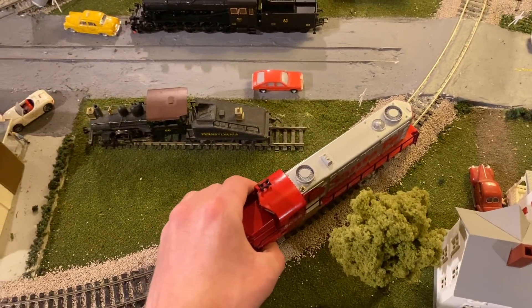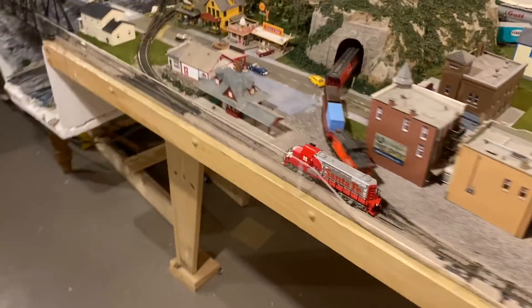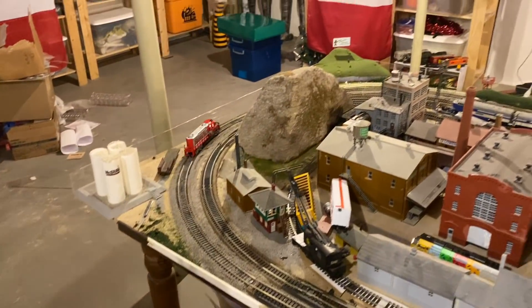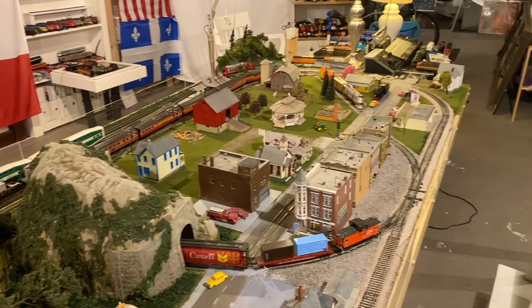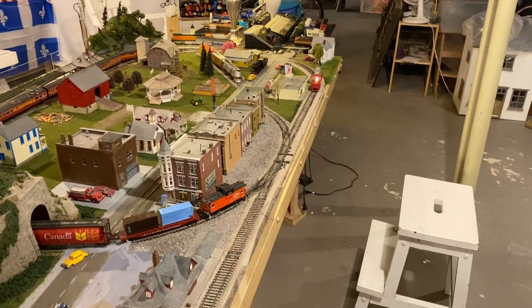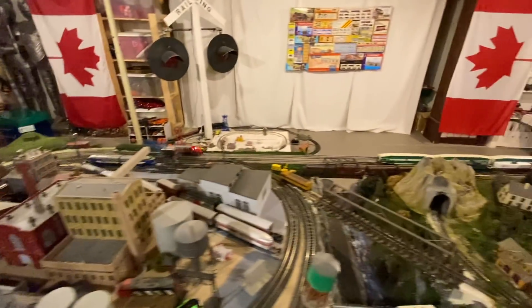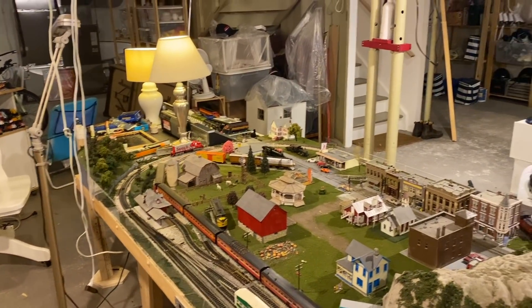Let's set this thing up on the track and see what we've got here. And it's a runner! Look at that. Wow. It's running very well for an old Tyco. It's not making any weird noises. It's consistently picking up power. This is fantastic. Serenity. Just look at that. Amazing. Usually when I fix these things up, they're kind of working to an extent, but this one was just raring to go.